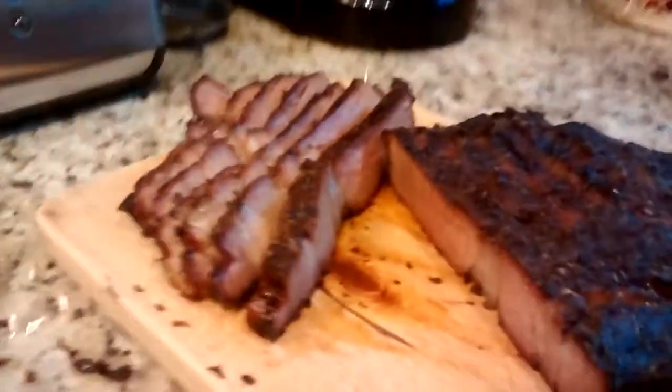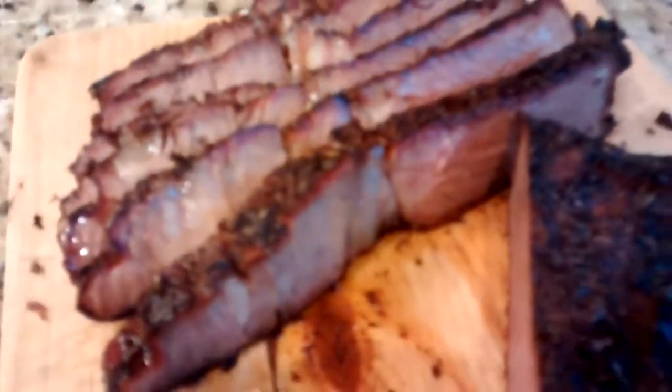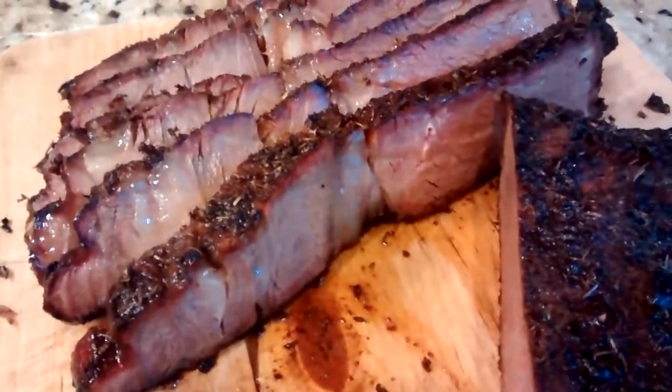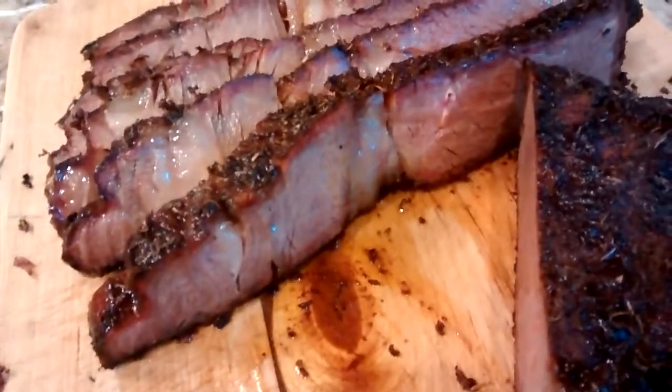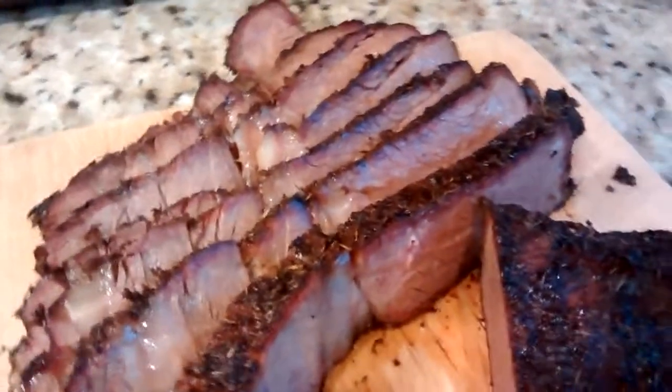So this is the final product. Still very juicy and yet done. I don't like my meat rare, medium rare, medium, anything — I really like it done. I don't want to hear the animal cry when I cut it.